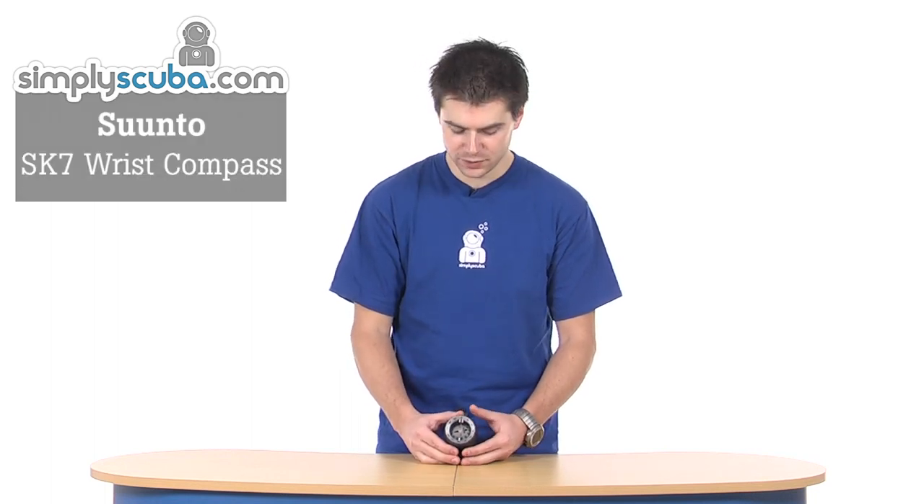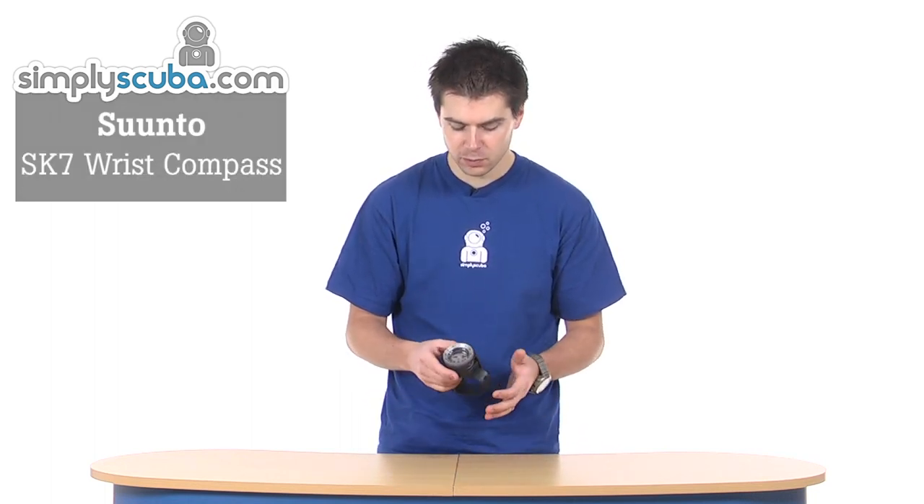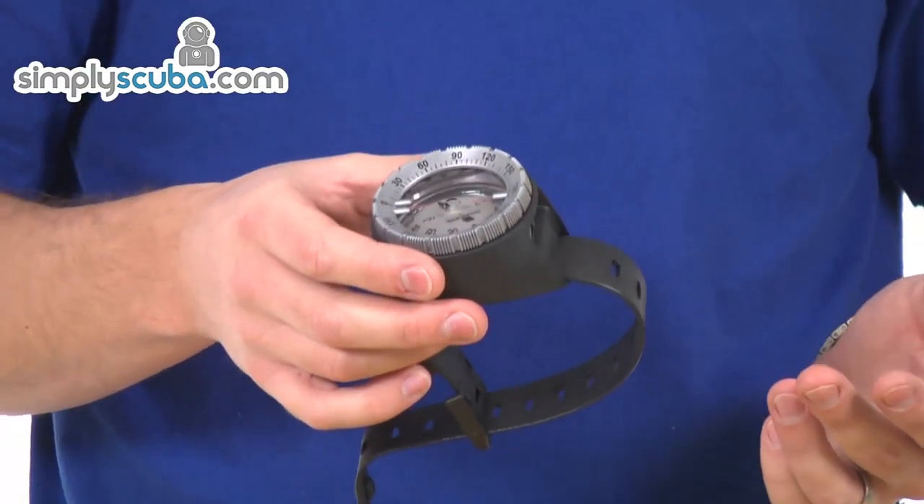Hi, welcome to Simpscuba. This is the Suntote SK7 Wrist Compass. It's a very versatile compass — it can obviously be used in the wrist format, but it is modular, so it can be put onto a retracting system from Suntote. It can also be put into the housing for a console, so it's a very versatile system that can be moved into a variety of places.